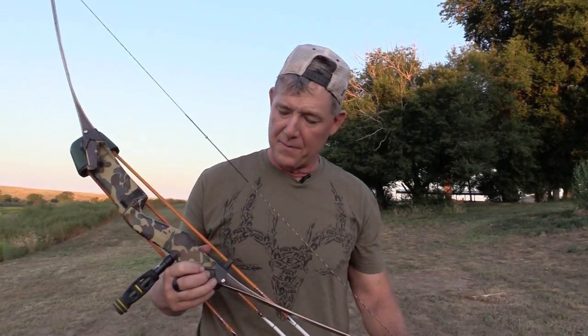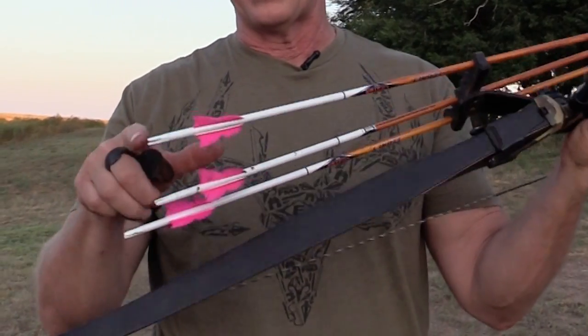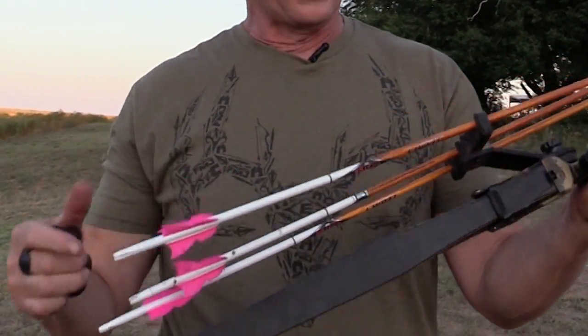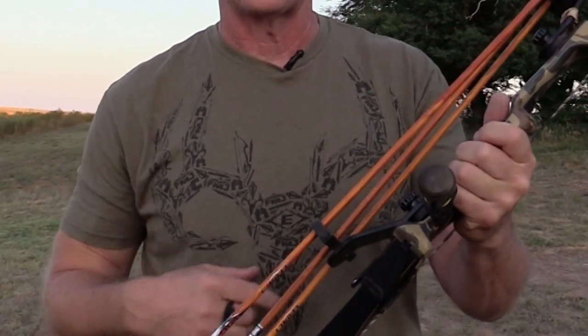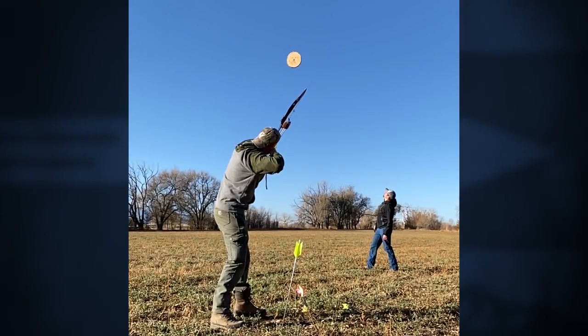This is my hunting bow — the newer mag riser by Bear Archery. I've got some brand new limbs on this as well, and this is what I hunt with. I use Gateway two-and-a-half-inch bat wing feathers — those are my hunting arrows. I actually just shot a pig with it in California last week. I love shooting aerials and most people shoot them with flu-flus, which is what you want to do.